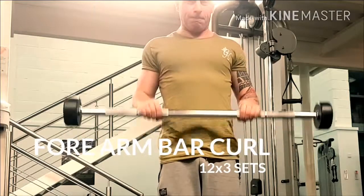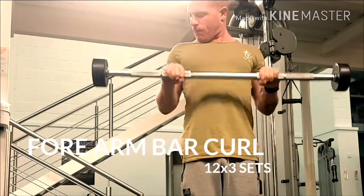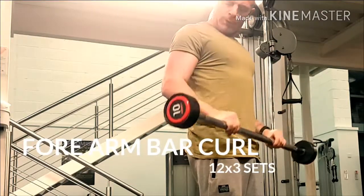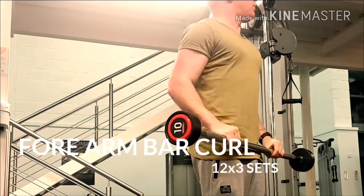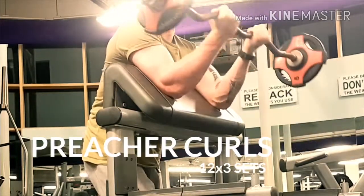Next is a forearm exercise that will strengthen your forearms and works on the bulge between your elbow, as you can see here. You need to do this on light weights — you will not be able to lift heavy on these.